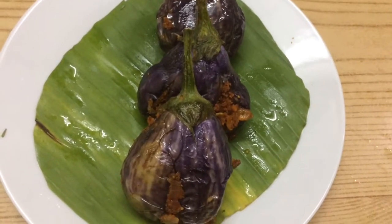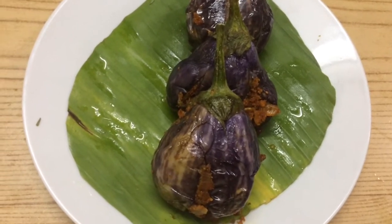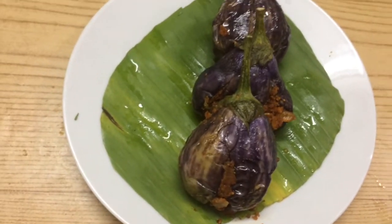Hi friends, today let us see the preparation of making a microwave stuffed brinjal. We are going to make a brinjal using a microwave.